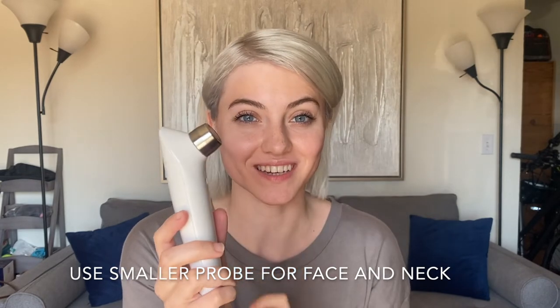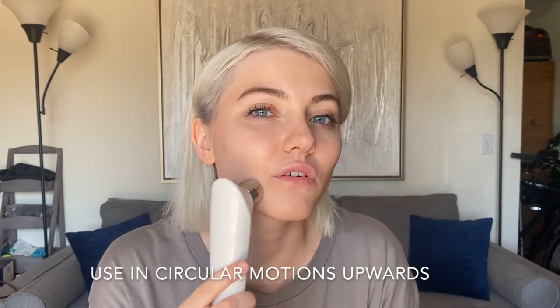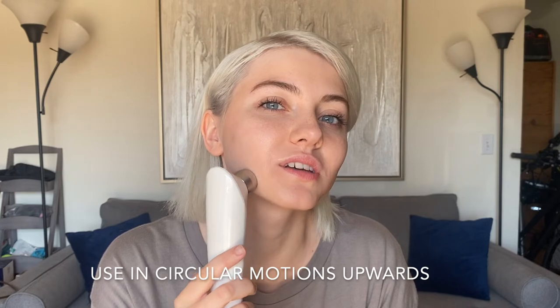I'm using the smaller probe for the face, and I'm going to use it over my face in circular motions upwards.